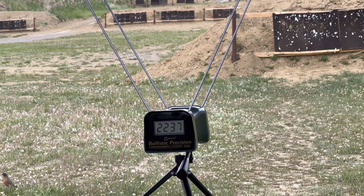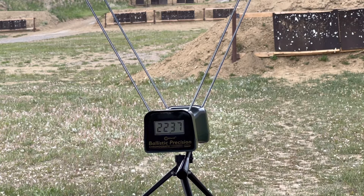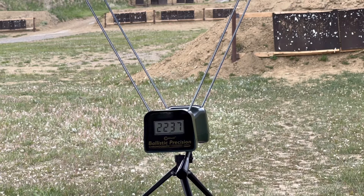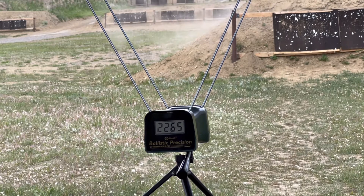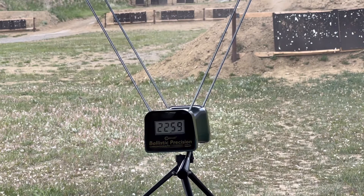Now the Magnum pistol primers — same identical load, same everything, just Magnum pistol primers versus large rifle primers. Three shots. Readings: 2265, 2259. There appears to be about a 30-foot-per-second split — looking like maybe 20. I'm going to have to go back and watch the footage; I didn't write it down this time.